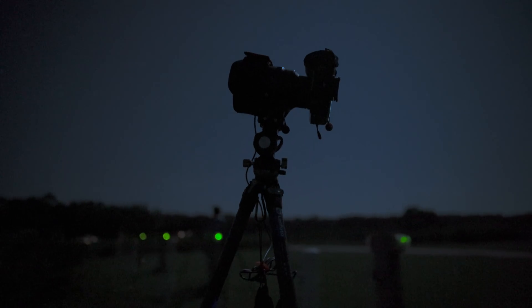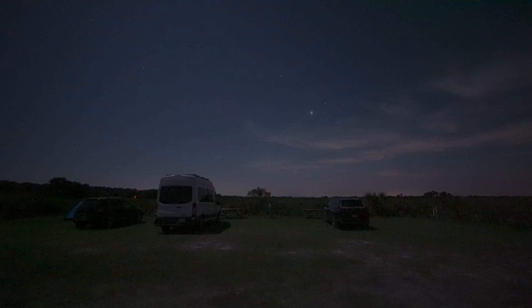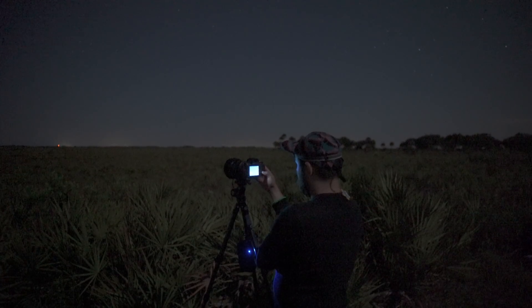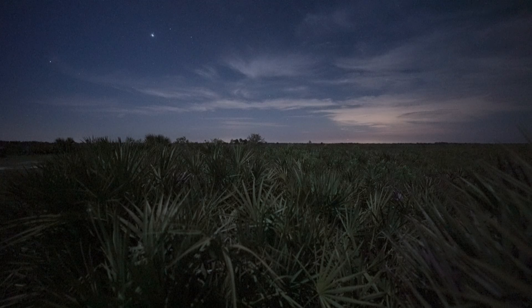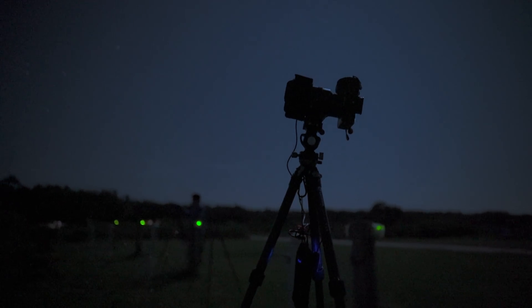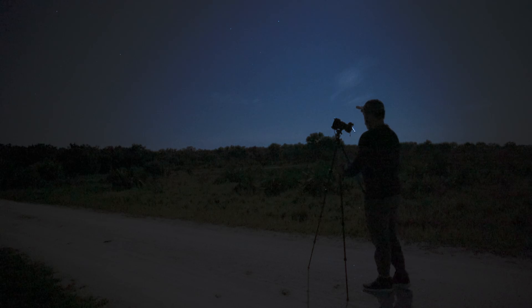On this trip I had the privilege of using the Sigma 14mm f1.4 DG DN Art lens, the largest aperture 14mm rectilinear full frame lens ever made. The Sigma 14mm f1.4 is a lens of superlatives. With its f1.4 aperture it's the fastest and largest aperture full frame 14mm ever made, and that also means it's the widest full frame rectilinear f1.4 lens ever made. As an astrophotographer, I've dreamed about and wished for such a lens for over a decade.